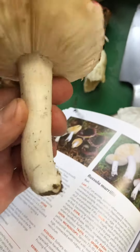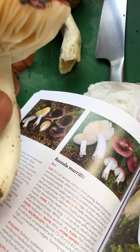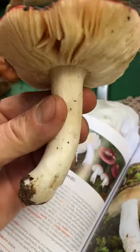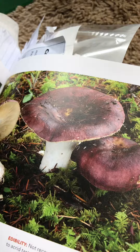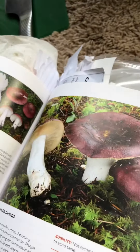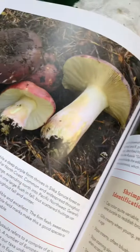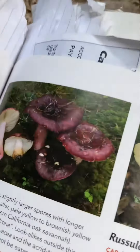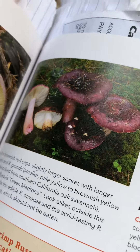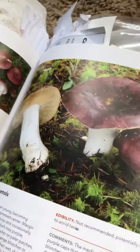How I know this is actually an edible one and a rucilla murrile is, if you notice, it's white all the way down to the stem. And of course the coloring also. But if you look over here, the shrimp rucilla has that slight blush at the bottom, and the lookalike, which is not edible, also has a slight blush on the bottom. So this one definitely does not have that blush on the bottom.